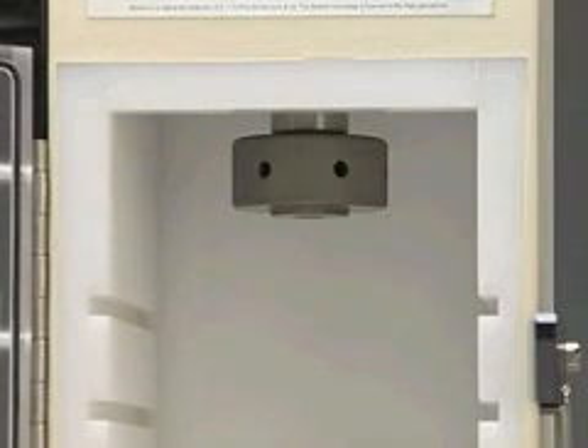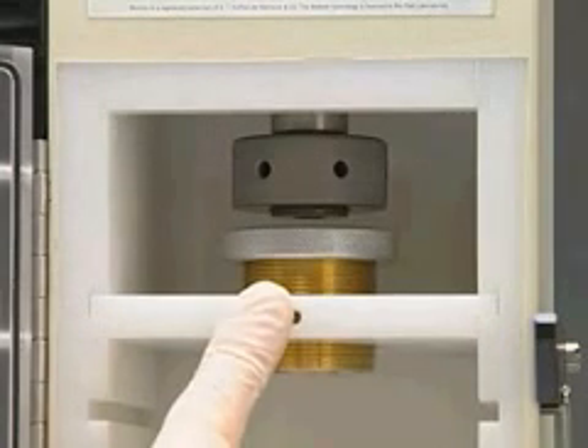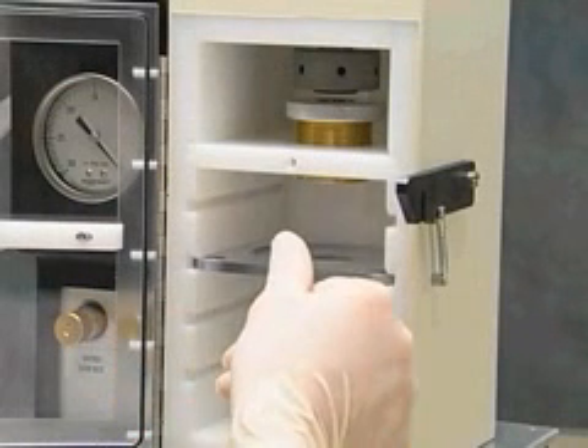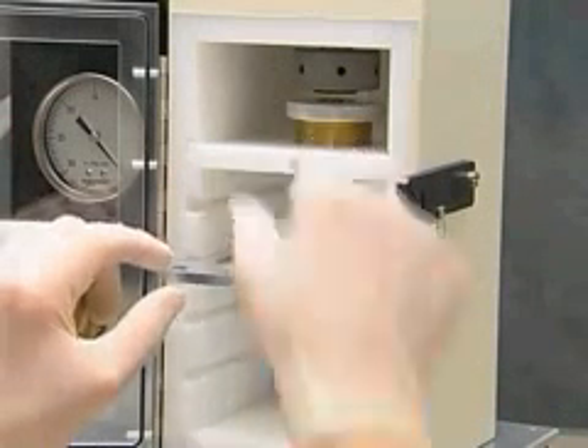Place the microcarrier launch assembly in the top slot inside the bombardment chamber. Place the target shelf at the desired level inside the bombardment chamber. Place the sample on the target shelf.